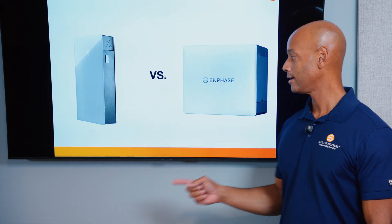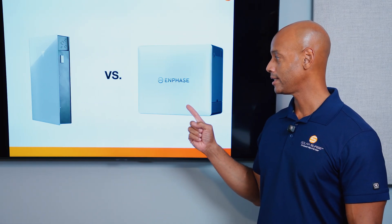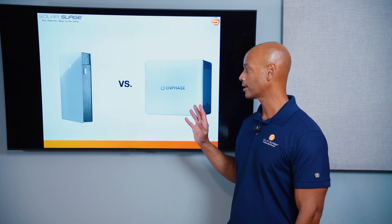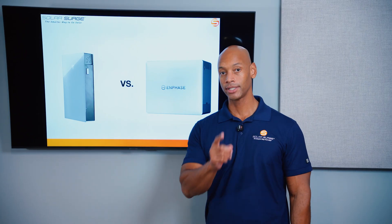Tesla Powerwall 3, Enphase IQ Battery 10C — which is the best solar and energy storage system for your home in 2025? I'm going to be answering that question and teaching you all about these two market-leading solar and storage systems in today's video.